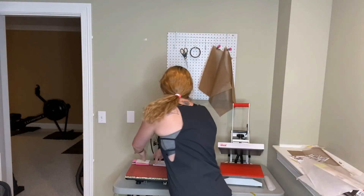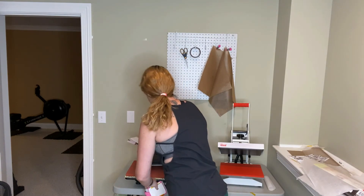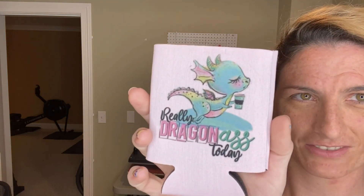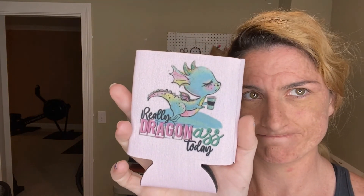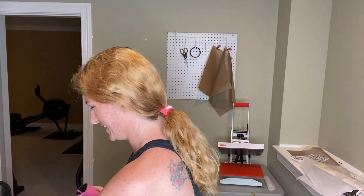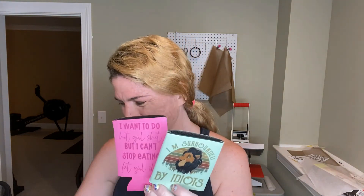Two more to reveal. Oh, another one that I really love — I am obsessed. And this last one: 'I want to do hot girl-ish but I can't stop eating fat girl-ish' — if this is not the epitome of my life, I don't know what is. This one, this one, and this one are an accurate description of my lifestyle.